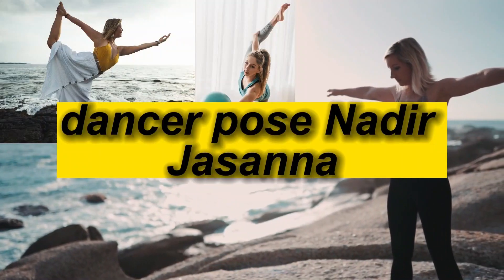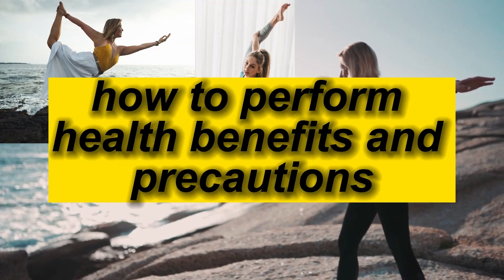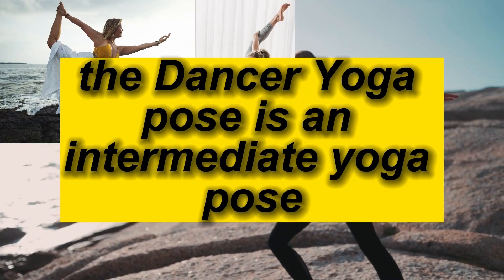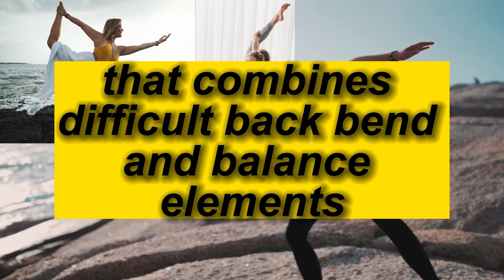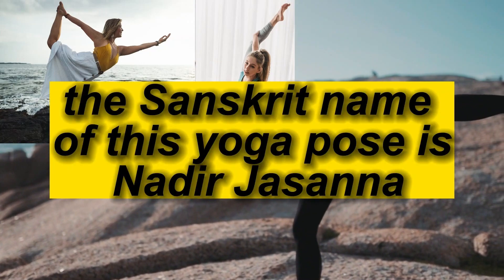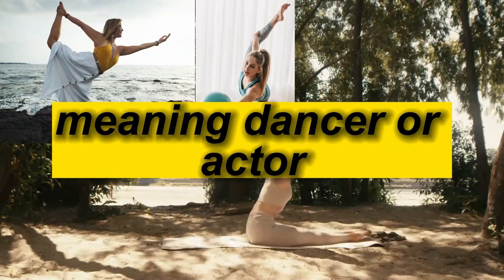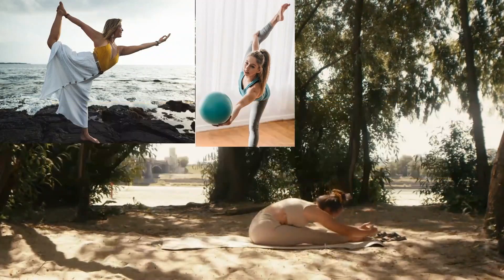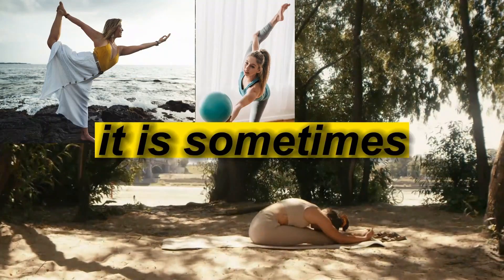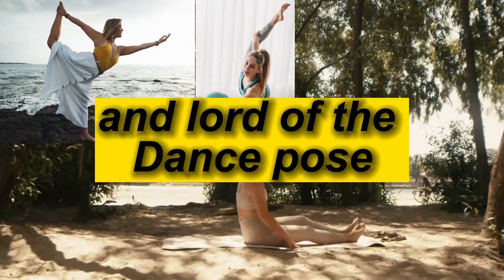Dancer Pose, also known in Sanskrit as Natarajasana. This yoga pose is an intermediate pose that combines difficult backbend and balance elements. The Sanskrit name comes from the words 'Nata,' meaning dancer or actor, 'Raja,' meaning king, and 'Asana,' meaning pose. Other names for it include Dancer's Pose and Lord of the Dance Pose.